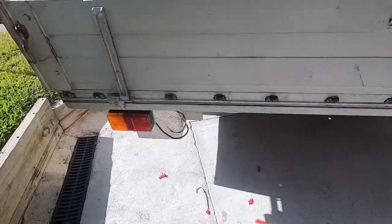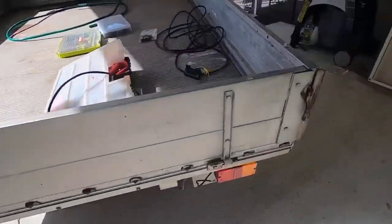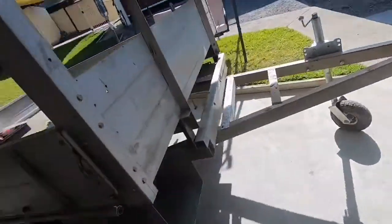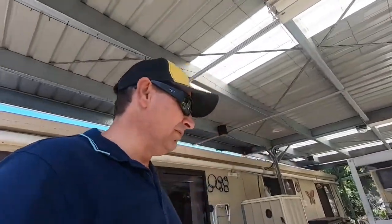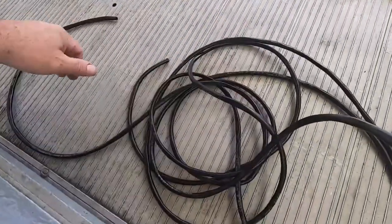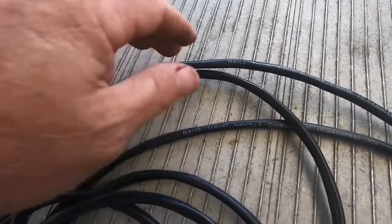I'll go through the steps and what's involved. So if you get a box trailer and your wiring's tired and you need to rewire it, it's a pretty simple job. There's no fuses involved. Now to do the job, you need your wire of course. For this job I'm just using the 5-core Narva trailer cable.